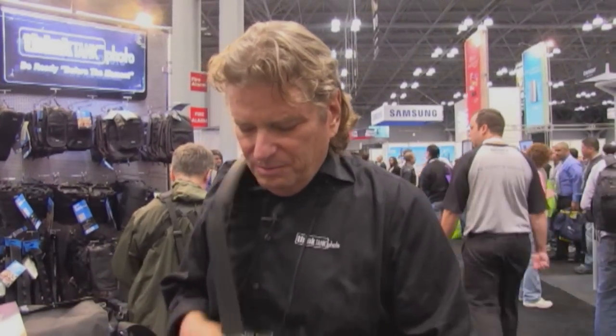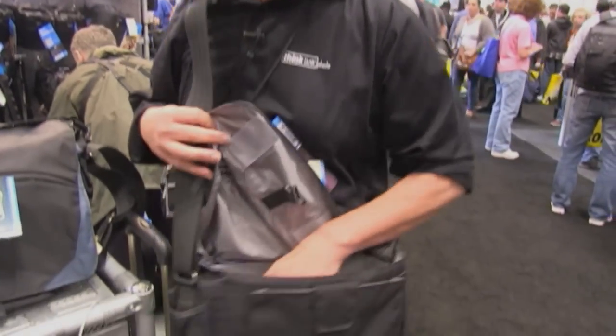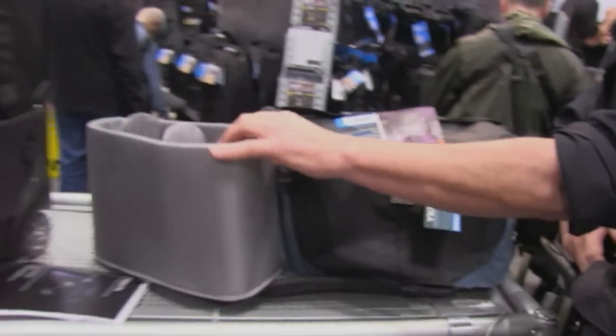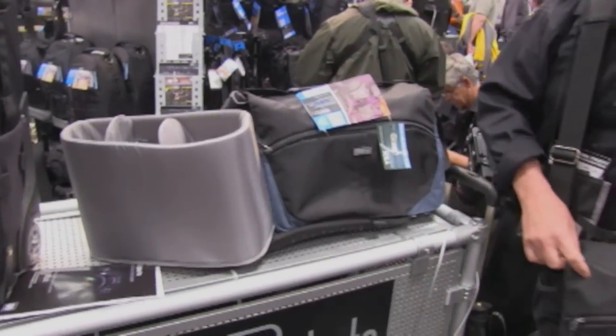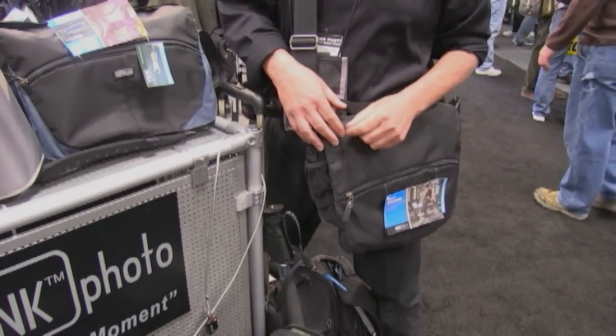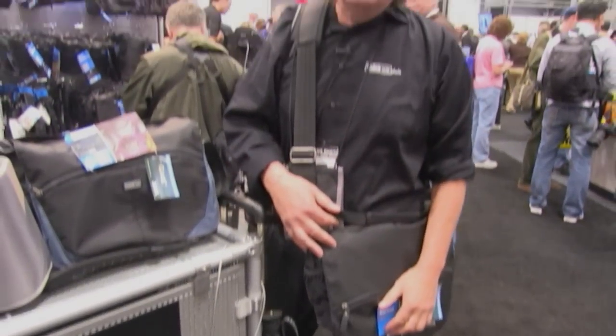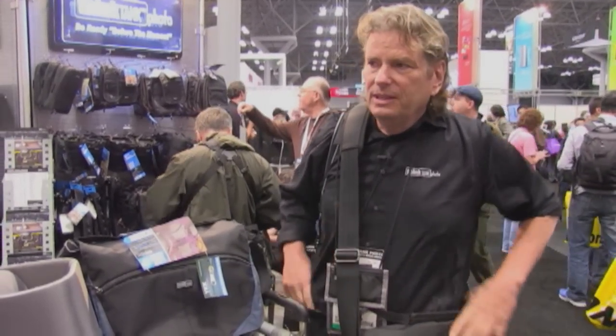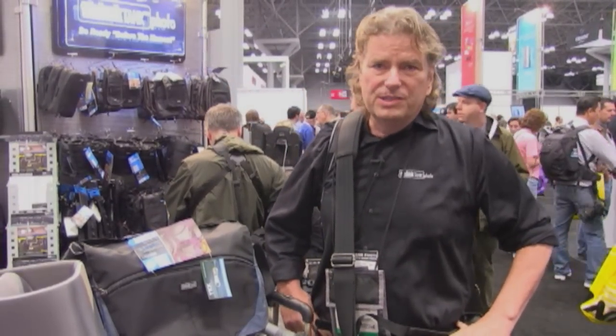Personally, I take the insert out because I've always been the type of photographer who likes my bag to be very soft and flexible. I'll put a couple of lenses in here. I usually don't put bodies in, but I will carry two lenses and sometimes a flash, along with my CF card wallets and things like that.